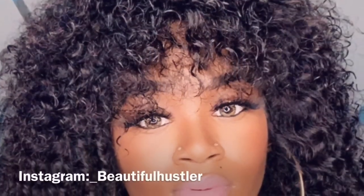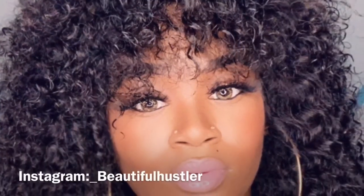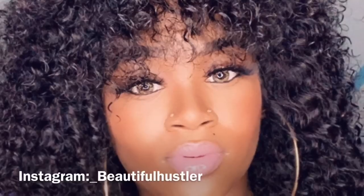After teasing everything out, I went in with some water and that big wide tooth comb and just combed it out. I hope you guys enjoyed this quick, simple, easy tutorial — let me know what you think about this look. Do you like big curly hair or not? Let me know. Thank you guys for tuning in to I Am Beautiful Hustler TV and be sure to use those coupon codes down below.